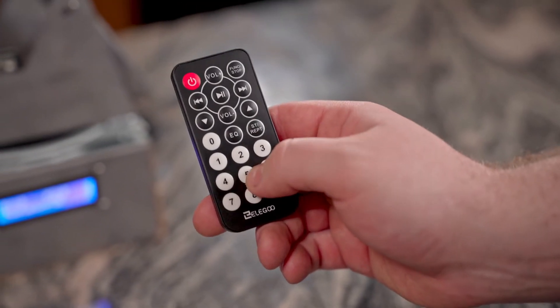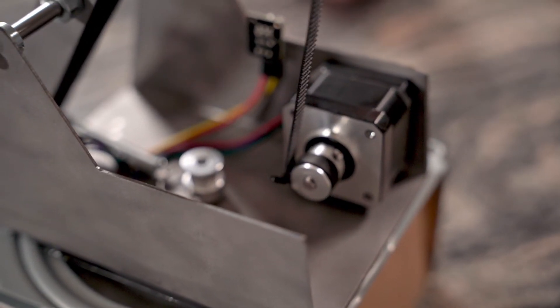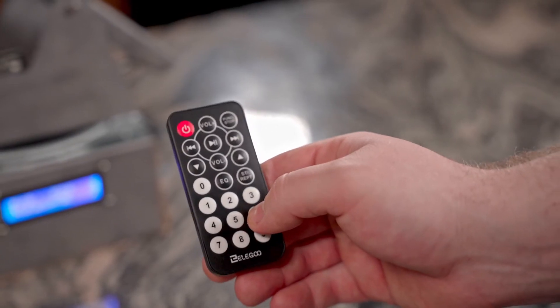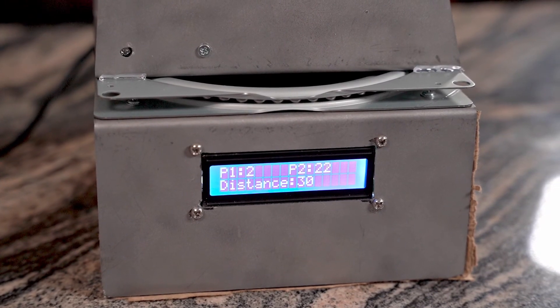Buttons four and six control the motor on the back end for pulling the arm down, so you can adjust how far back you want to pull it, and it displays the position on the screen based on how many times you click the button.